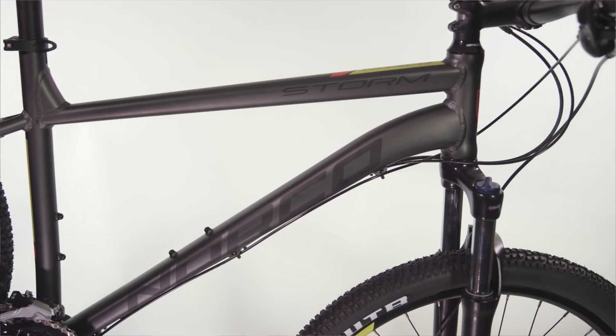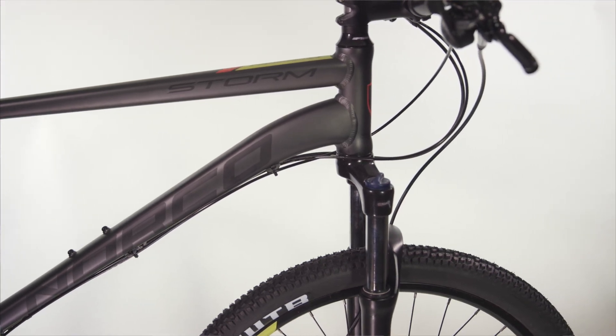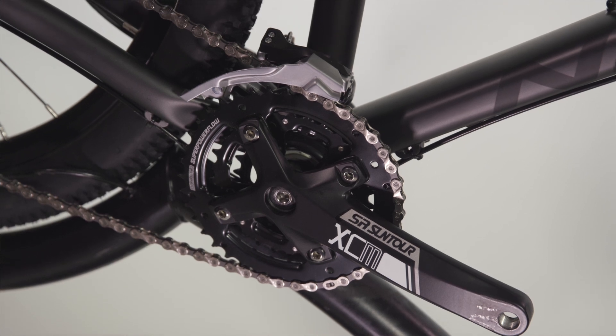To soak up any trail bumps and reduce chatter over long rides, 75-100mm travel forks have been used. Efficiency and durability have been instilled through the use of Shimano drivetrains, which consistently deliver reliable performance.